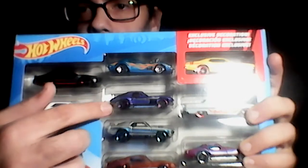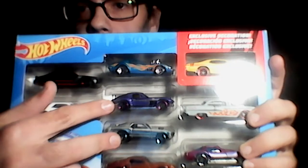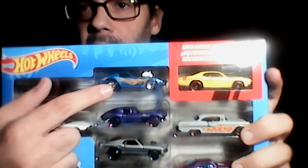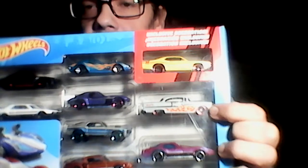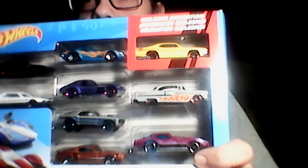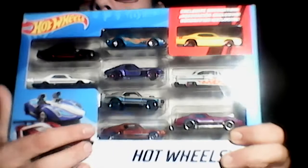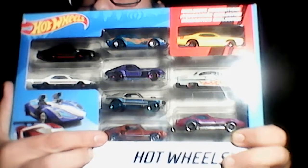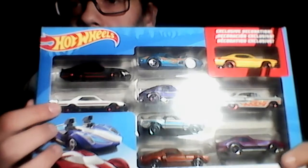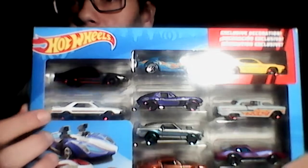Also originally in the pack were a Corvette and a Mustang Mach 1. I added the Gas Monkey Corvette, a '55 Chevy with flames, another Corvette — I'll have to look that one up — a Shelby GT500, and what I thought was a Nissan Sentra but is actually a Skyline. Let's open them up and look closer.